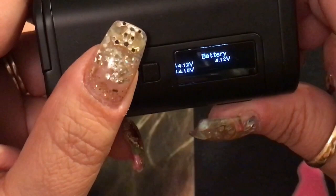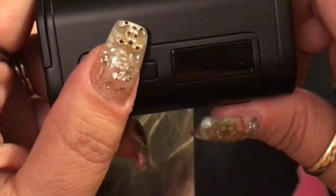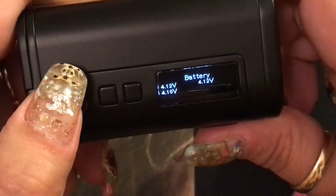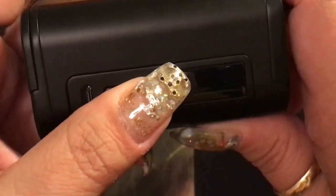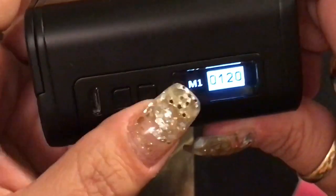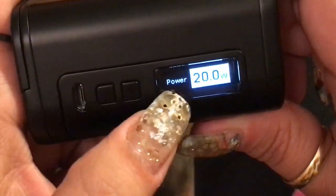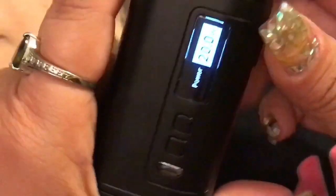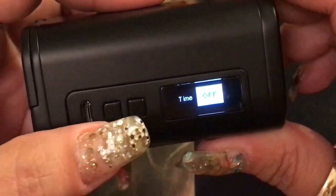Pressing down and fire while on lets you view the voltage per battery individually, so you can see which battery has what voltage — useful for knowing if they're draining evenly. Pressing up and fire gets you into the memory settings M1, M2, and M3.